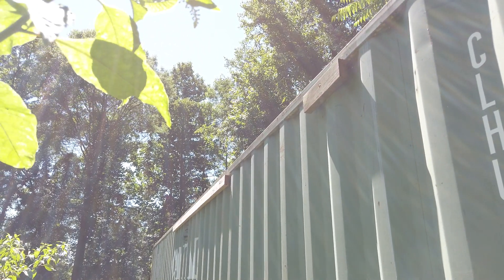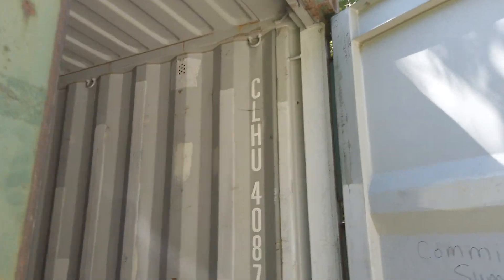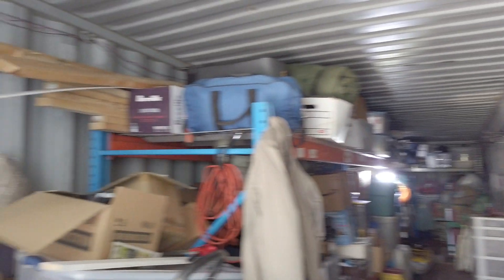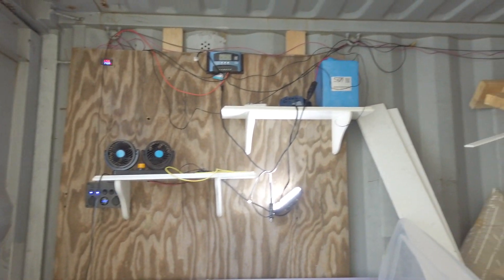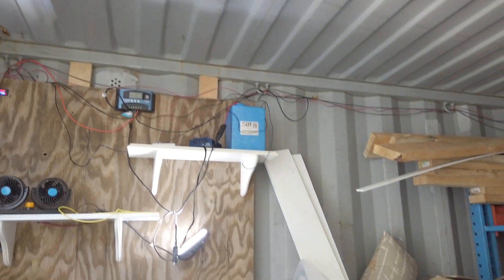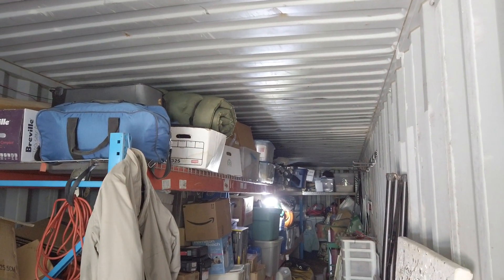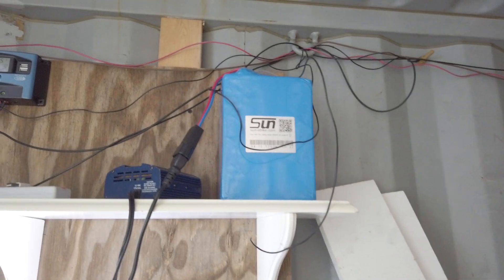Under that piece of 2x4 there are some slits cut — we put a fan in there, and that's what I wanted to show you today. This is all solar powered, so there's nothing out here powered except by the sun. There's a 100-watt solar panel on top of the roof, and the lights are all running off of the battery pack up there.